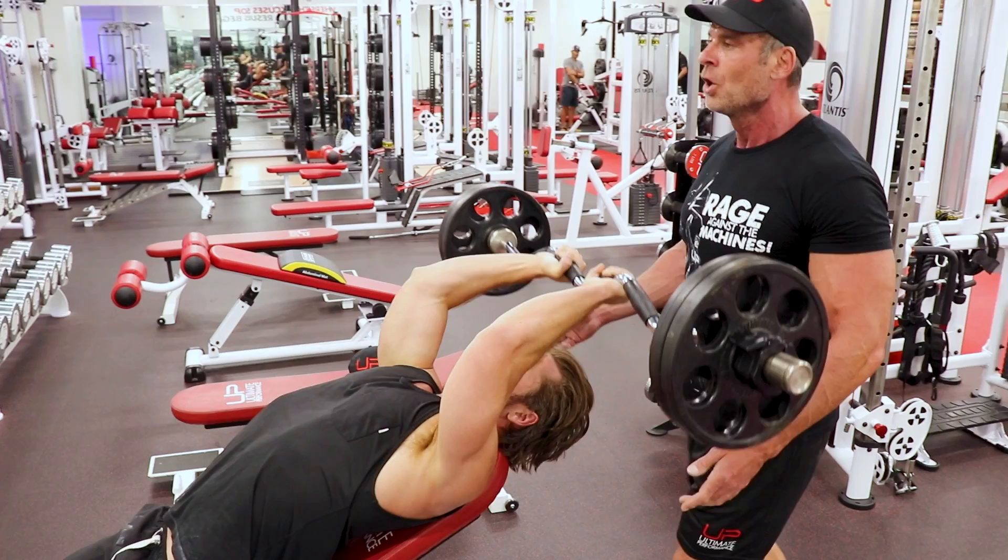You control it down. Slow. Hold the stretch to the bottom. Hard stretch. Get it up. Yeah.